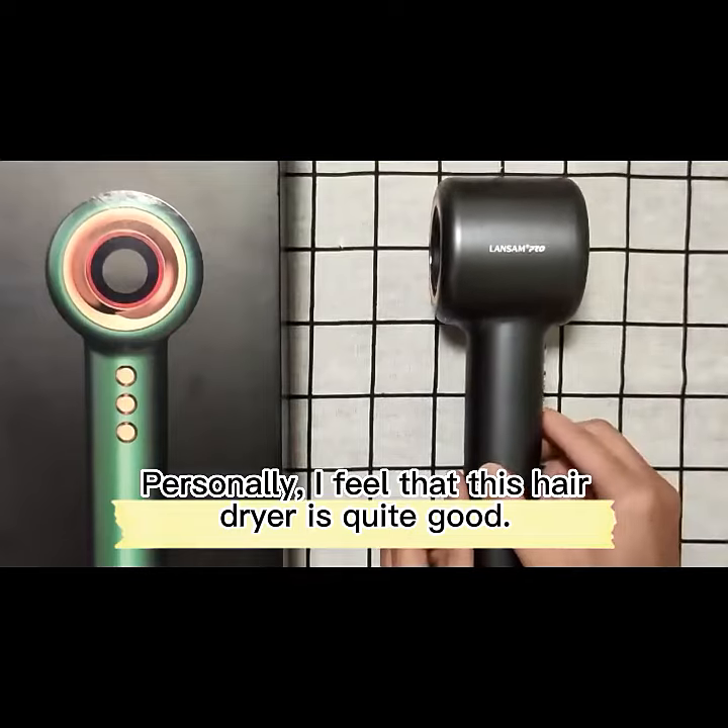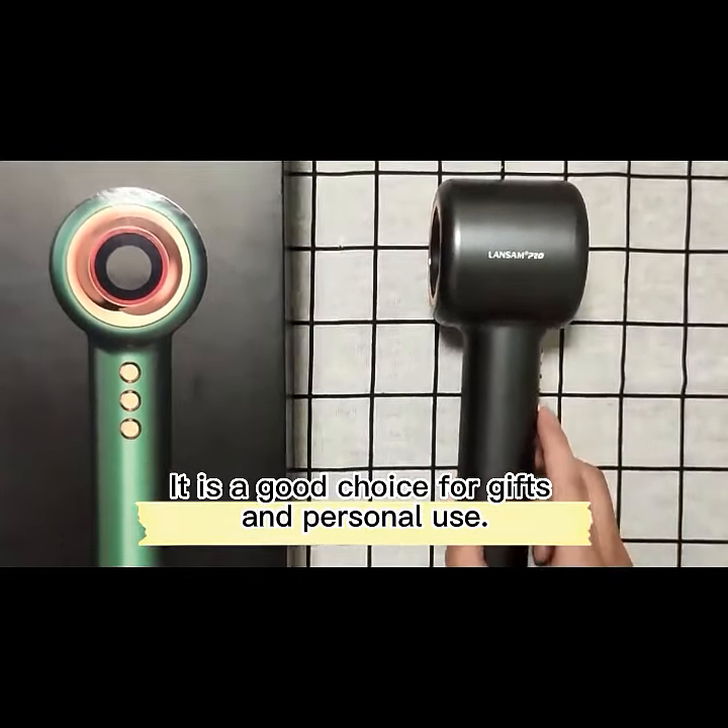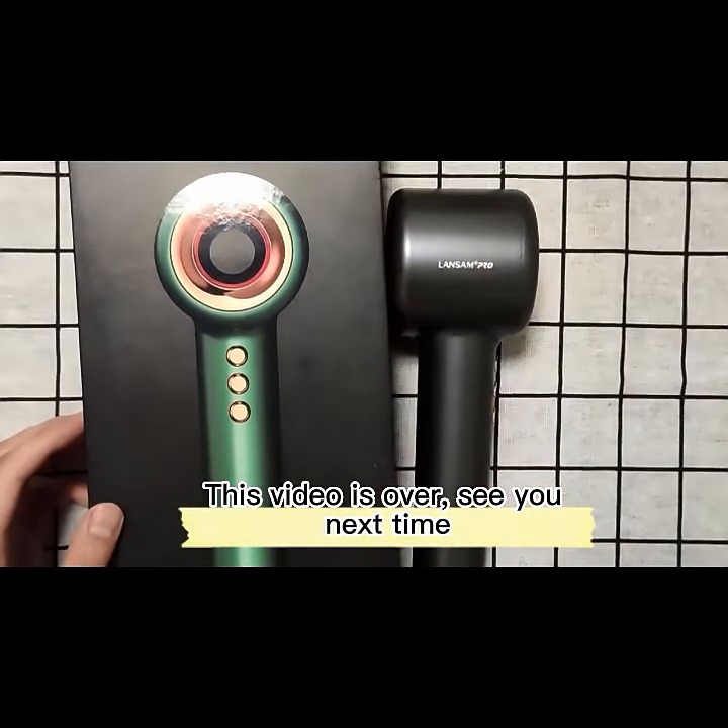Look, my hair was blown dry in five minutes, and it's fluffy and shiny. Personally, I feel that this hairdryer is quite good. It is a good choice for gifts and personal use. This video is over. See you next time.